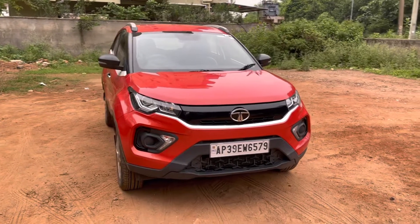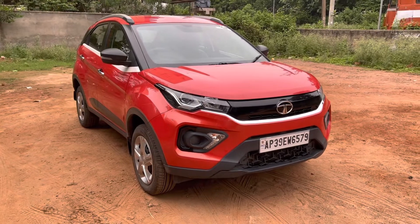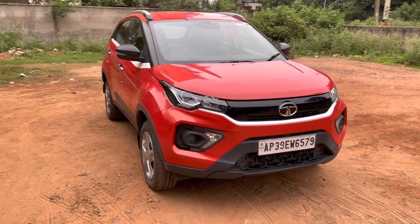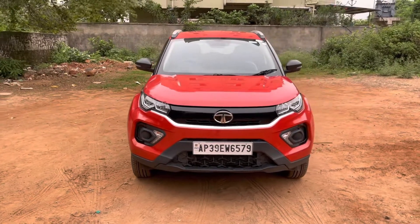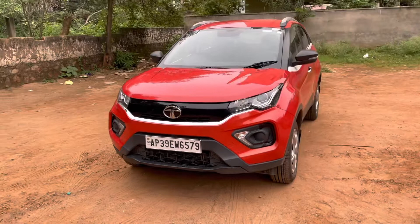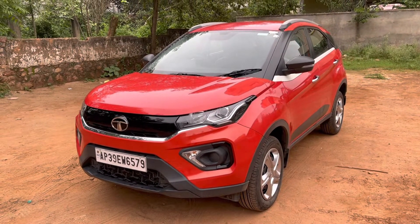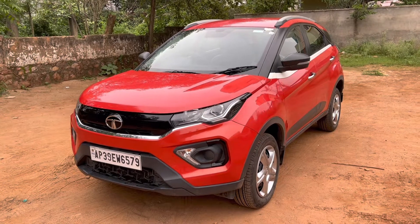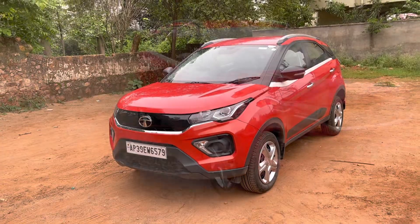Hi guys, welcome to another video. Today I'm reviewing the Tata Nexon — this particular car is the XM variant, which is a mid variant. The reason I'm reviewing this car is I consider it a more value-for-money variant. If you're planning to get a car under 10 lakh which is a decent sized family car with more space and comfort, then this car should be in your shortlist.